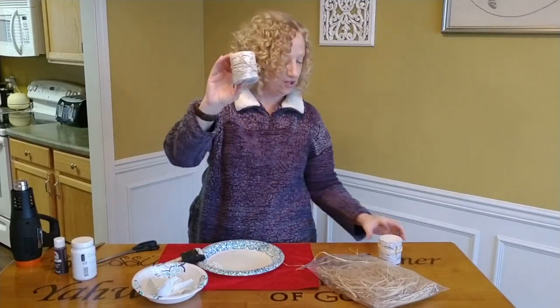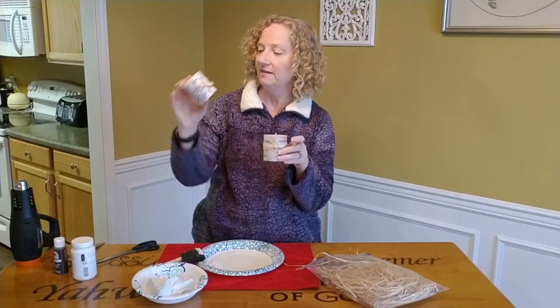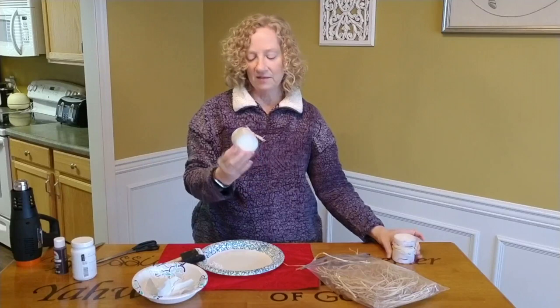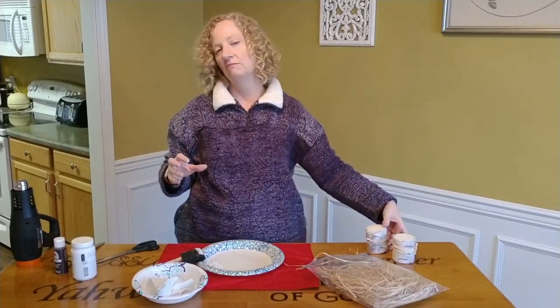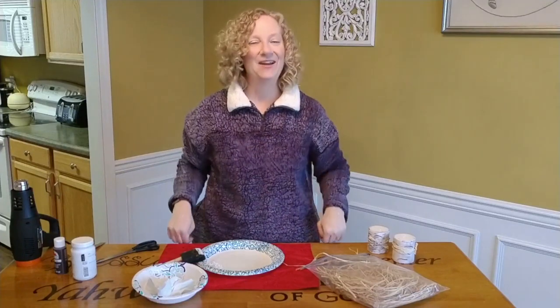And there you have it — isn't that cute? So all I need to do is set these up on a candle stand and decorate my mantel with them and they'll be gorgeous. That's it, super easy craft, lots of fun — doesn't that look so cute? Hopefully you will make one yourself and I hope you had a good time. We'll see you next time, bye bye!